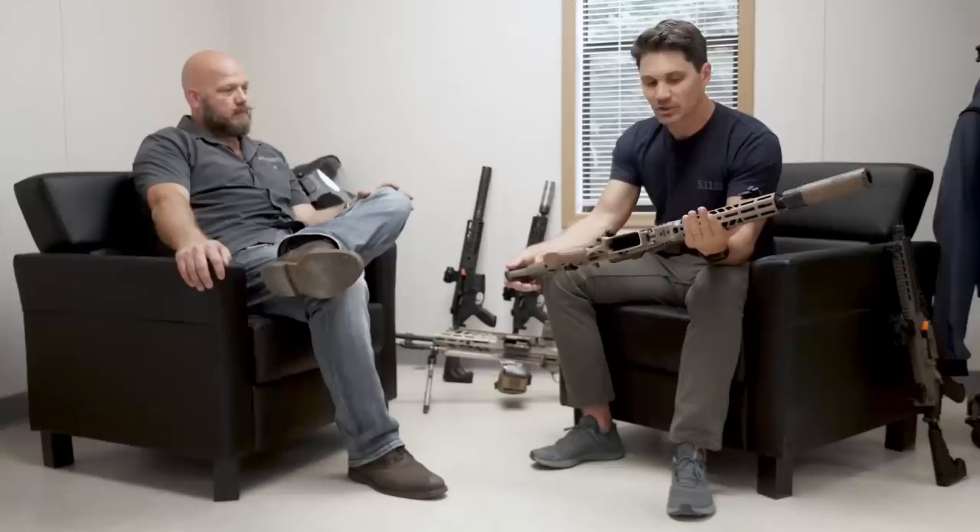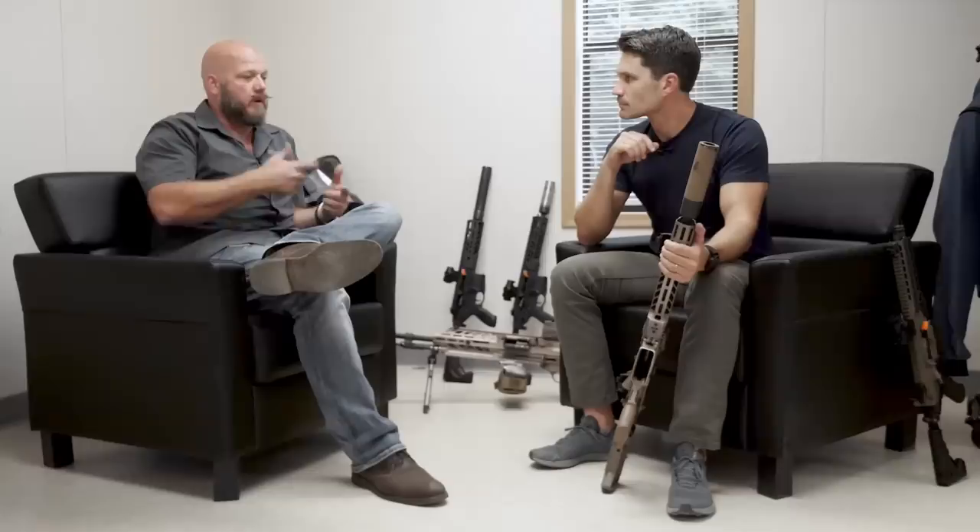Can you tell everybody what your involvement was with the MCX Spear project? I come in a little bit later on the development of the gun itself. That gun started out as obviously a grown-up MCX — expanded MCX to the 7.62 caliber platform that we had originally built for a different program for the U.S. Army. That variation got put on the shelf, and we sat with it for probably a good year deciding what we wanted to do with it.